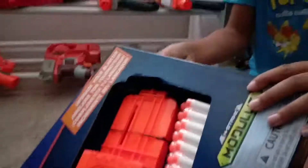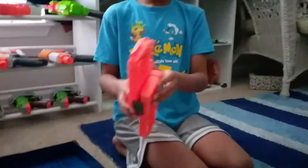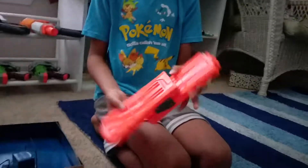Anyway, let's get to unboxing. So now we took it out of the box — it comes with 24 white elite darts. You can pop this thing off but you'd probably need a screwdriver if you want to do that.